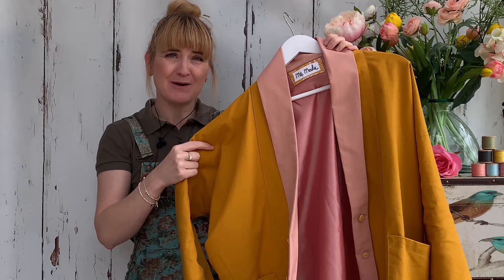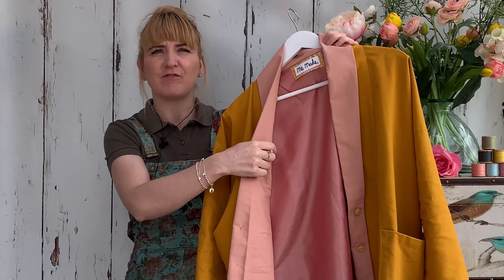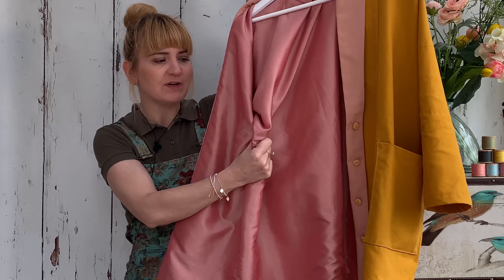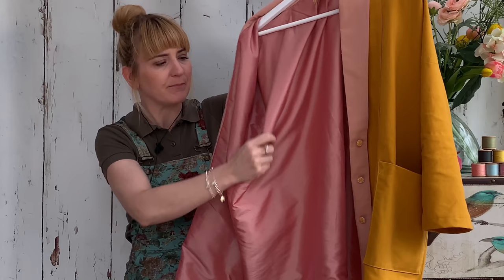For the mustard fabric I paid about six pounds seventy, and for the taffeta — a huge piece, probably about four meters — that was about twelve pounds. I really like using taffeta for lining, especially for a jacket, because it just smooths on over any other type of fabric.